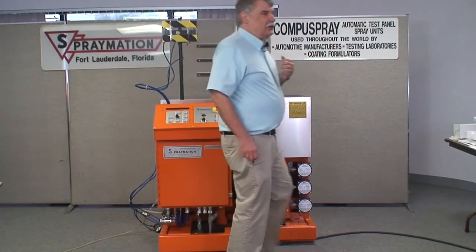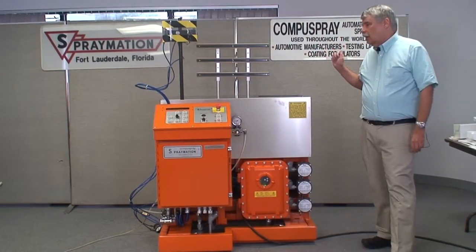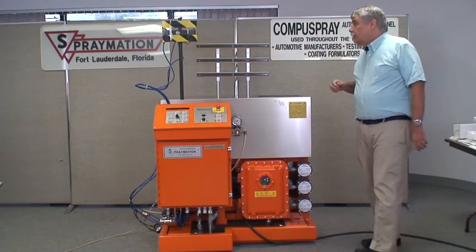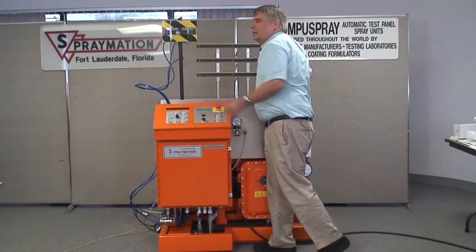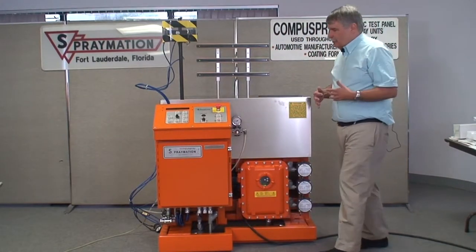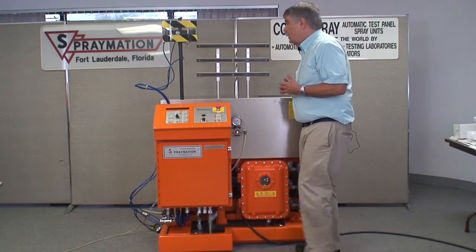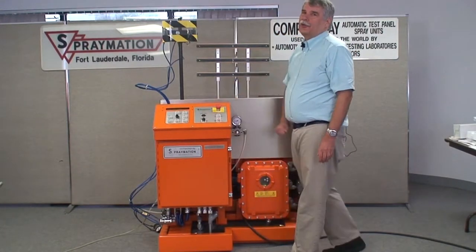The same hazard exists on the other side of the machine, so one of the things we always recommend is that you never reach around the machine from either side to access the panels or anything else. The only place you should be reaching across the machine is in the middle, and only when the emergency stop has been pushed in.